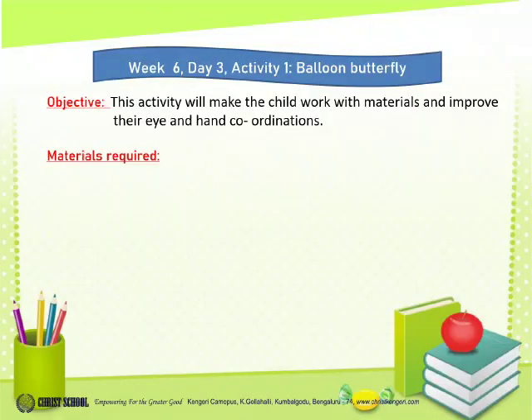The objective: this activity will make the child work with materials and improve their eye and hand coordination.